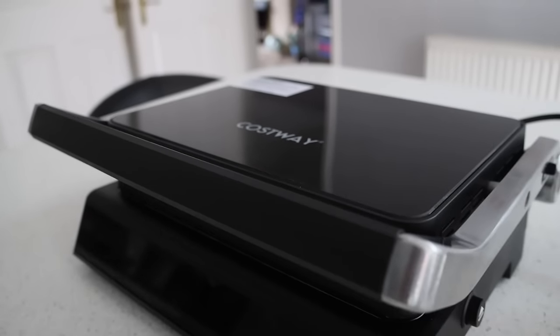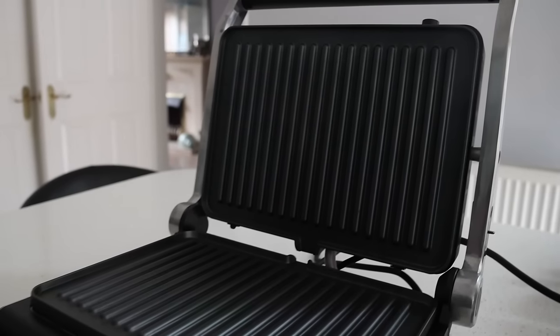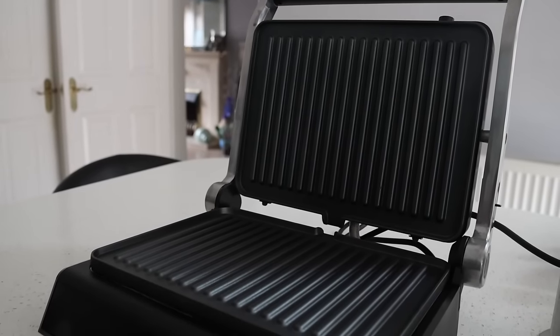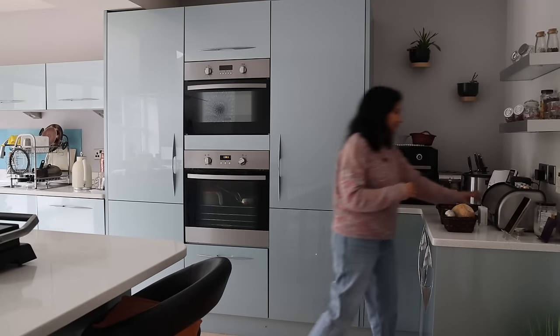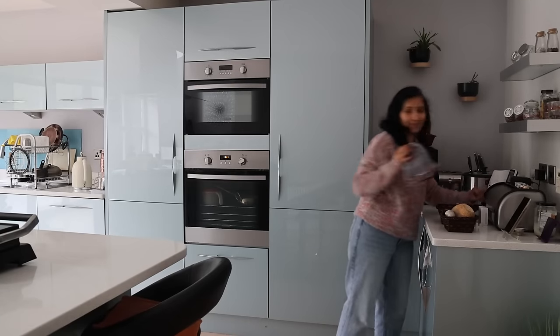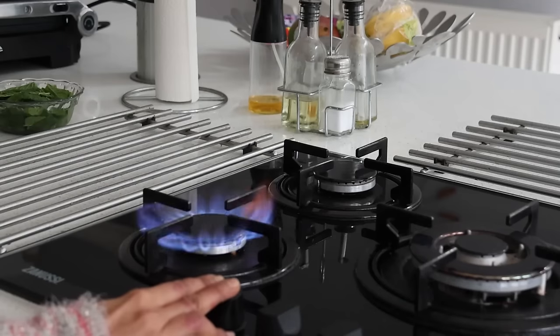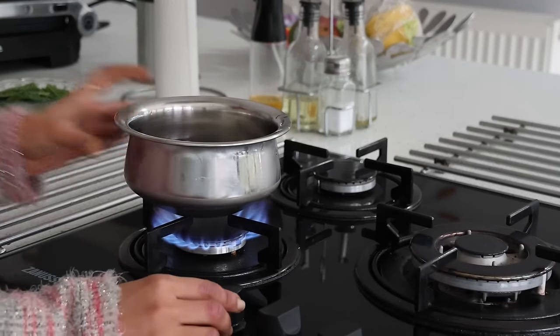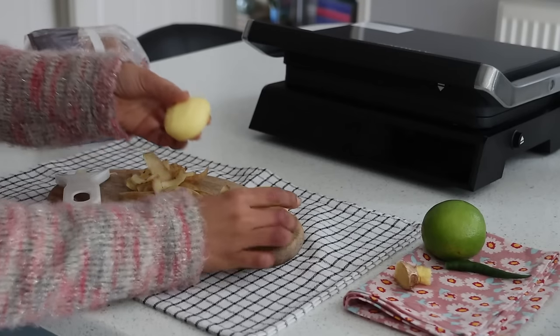The grill is equipped with a high-quality stainless steel heating tube with 1200 watts, which heats up quickly. I'm planning to make a Bombay-style sandwich today, which is quite filling. First things first, I set two potatoes to boil — just peeling off the skin and placing them in water as a whole.